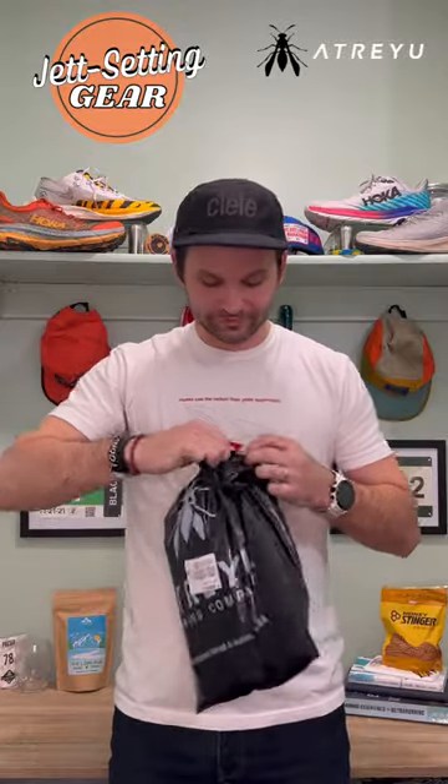It is another unboxing today — got another pair of shoes coming to me from Atreyu. I love how Atreyu doesn't send things in boxes; honestly there's one less thing I need to recycle. It's actually pretty good for the environment.